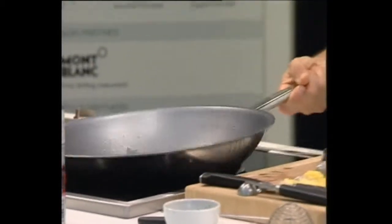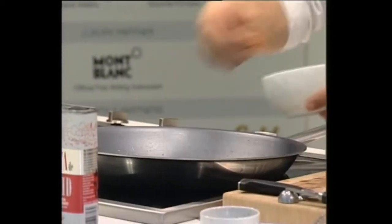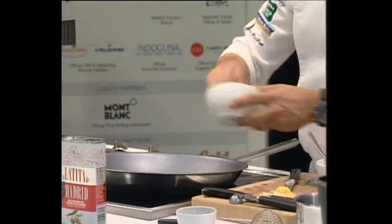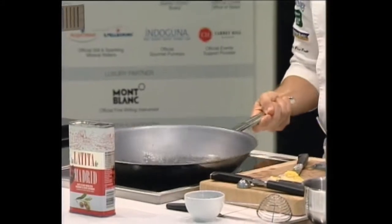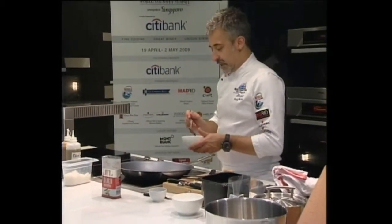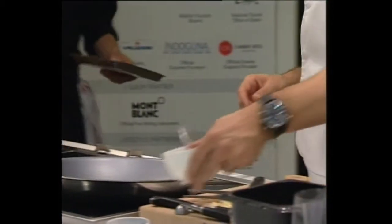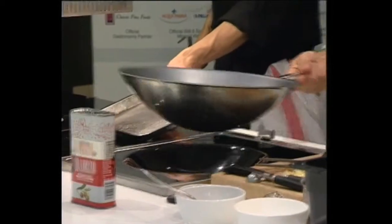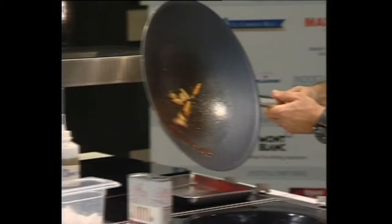We put some olive oil, we're going to use the wok, we're going to salt the vegetables. Salt it with olive oil, and in the last minute we put some duck stock — it's ready.